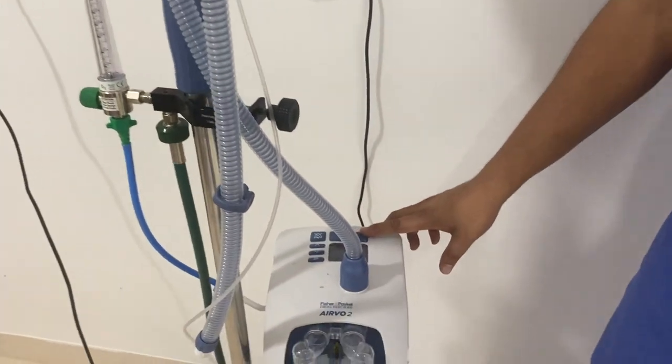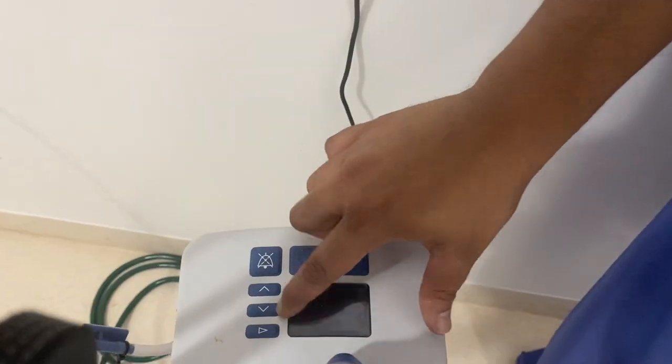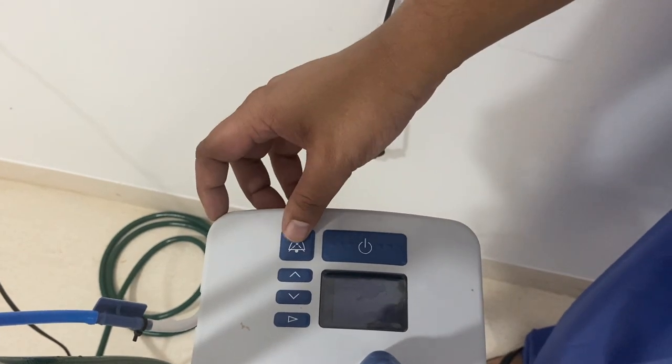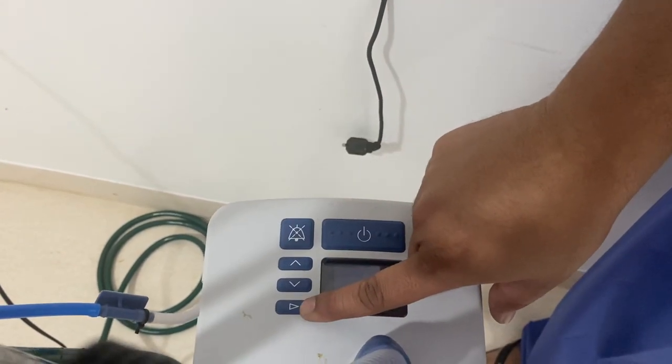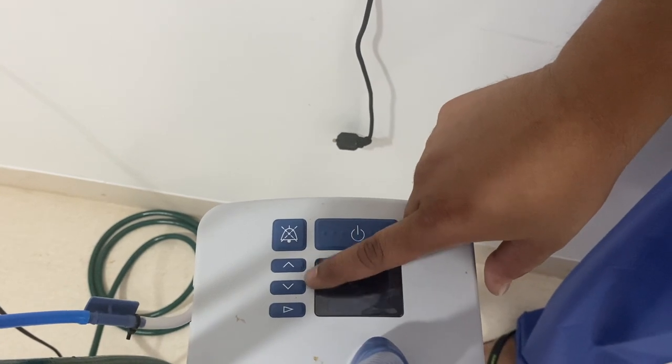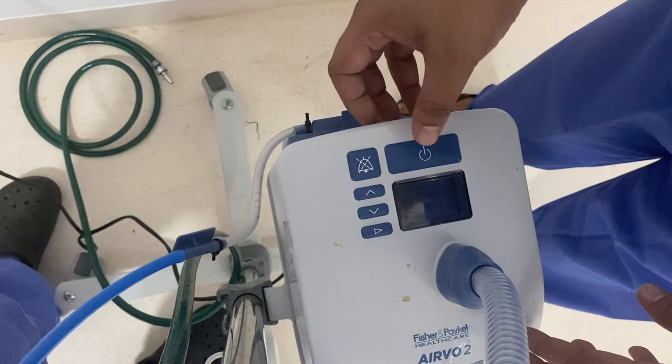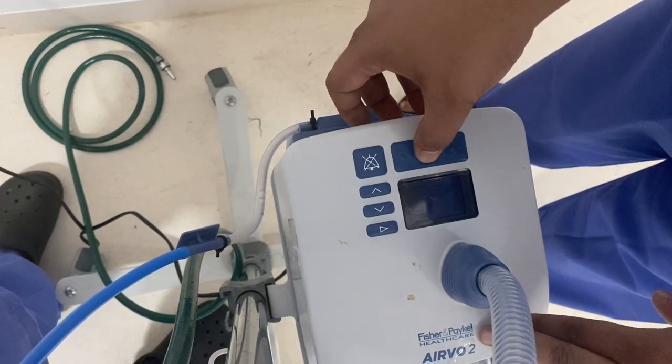Now coming to our panel: this is the display screen. This is the power button. This is the alarm mute button. This is the mode button. These are the two buttons to increase or decrease the values that have to be set. To switch on the machine, we need to press the power button for 5 seconds.